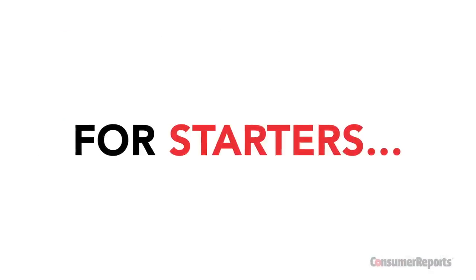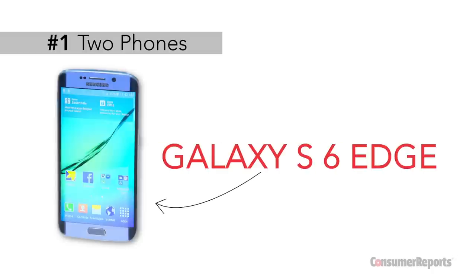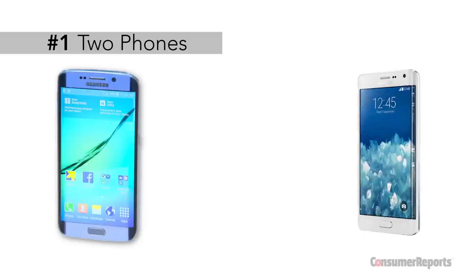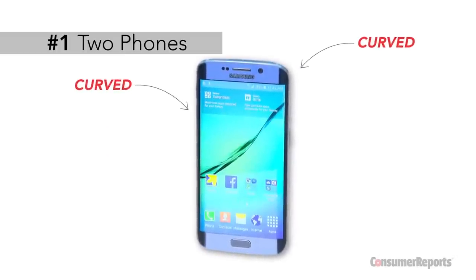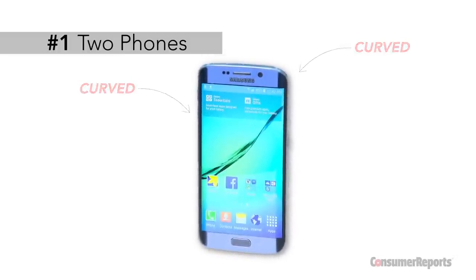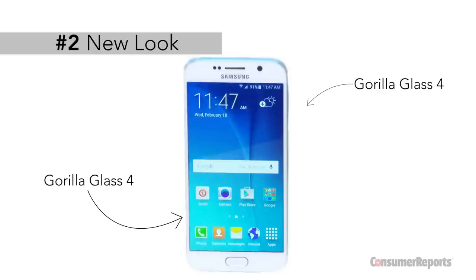For starters, Samsung didn't just unveil the S6. It also unveiled the S6 Edge, which looks a bit like the Note Edge, just smaller and, well, edgier. The screen curves on both sides, but that's largely for looks. The S6 looks slimmer and sleeker with a Gorilla Glass 4 front and back, held together by a polished aluminum frame.